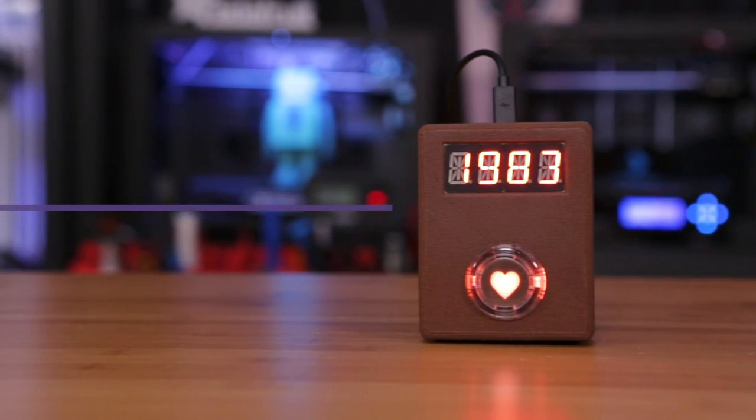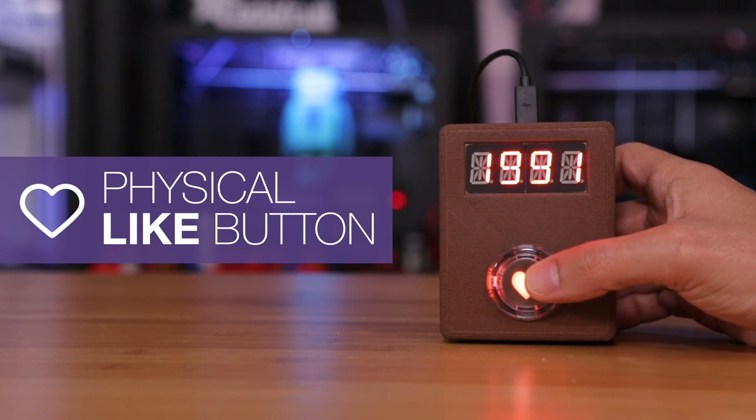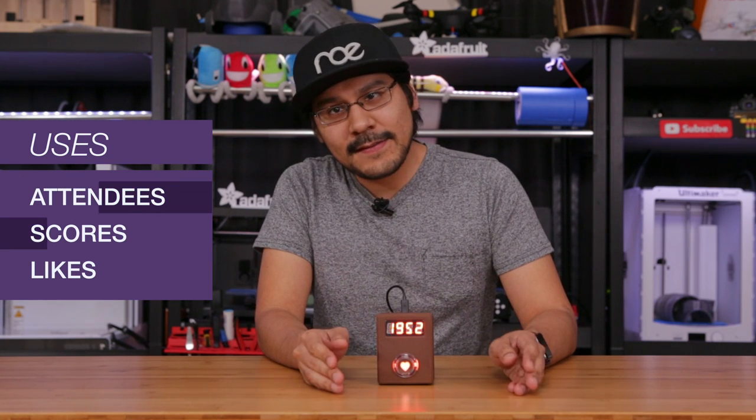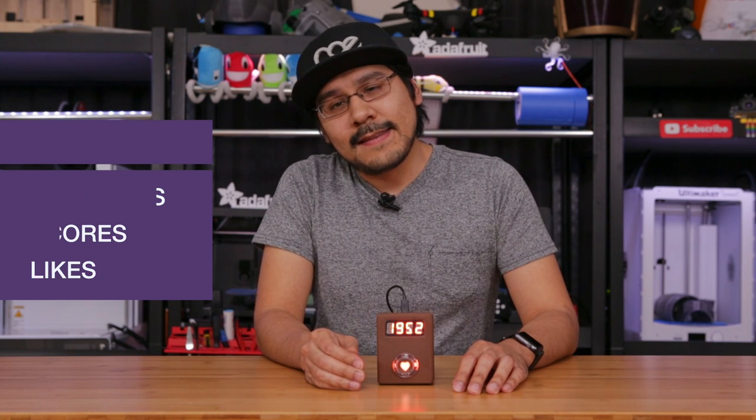This is the physical like button. You press the button and the number counter gets displayed on the LED screen. Now this looks a lot like a novelty product, but it can actually be used for all sorts of useful things. Let's say you want to keep track of attendees at an event, keep track of the score for a game, or really anything else that needs a tally counter.